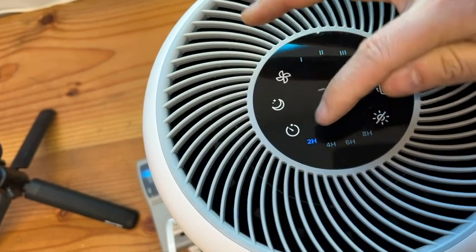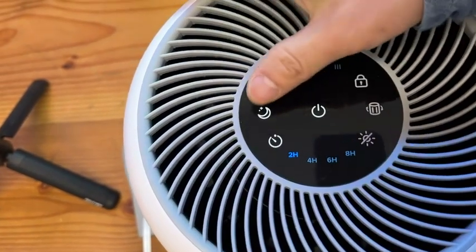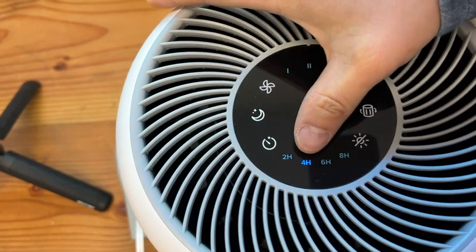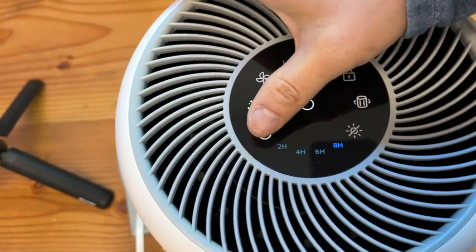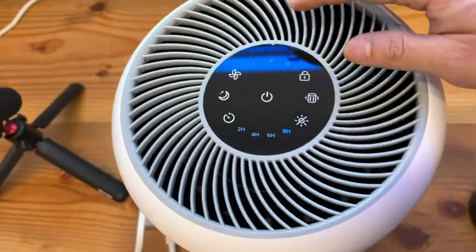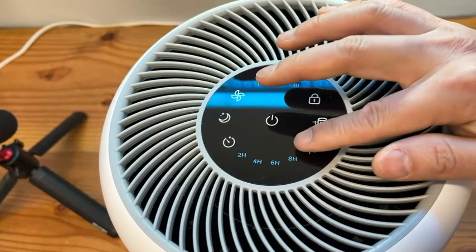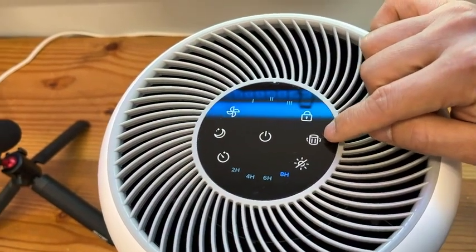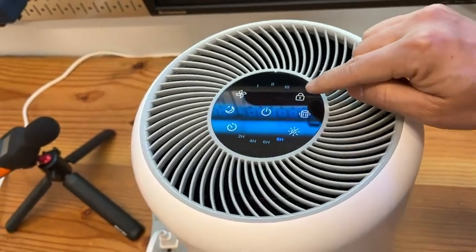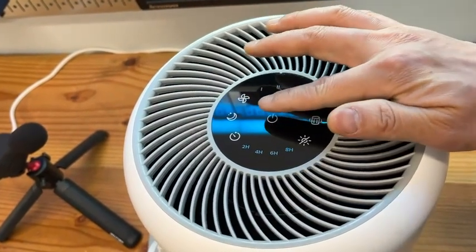You also get a sleeping timer, so it will turn off after a preset time — up to eight hours. You can also remove the lighting if you don't like the light, and there's a filter change indicator icon. You can also optionally lock it so the touch buttons will not work.